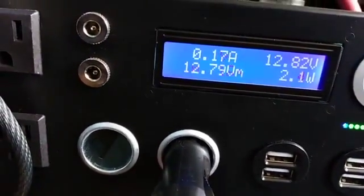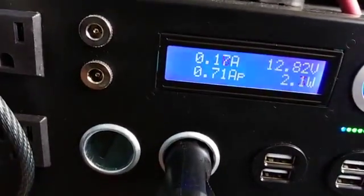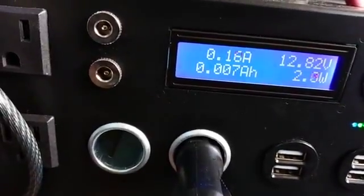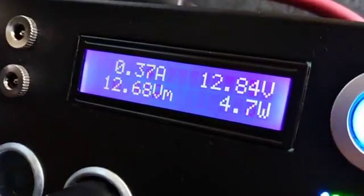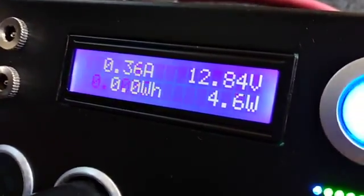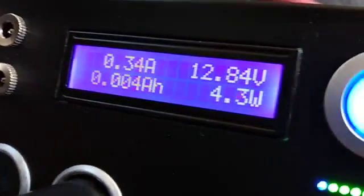The amperage being drawn by the inverter is a whole lot less. So far, very pleased with the second battery that's connected to the Kodiak solar generator. Five hours after connecting, the two batteries equalized at 12.84 to 12.85, so it looks like we're pretty close to both batteries being at the same voltage.